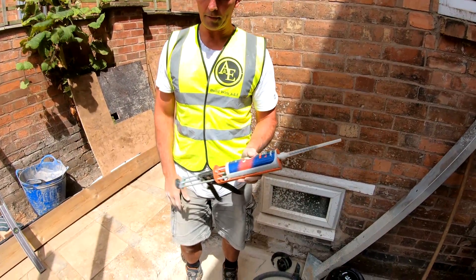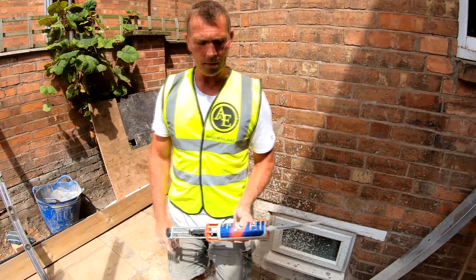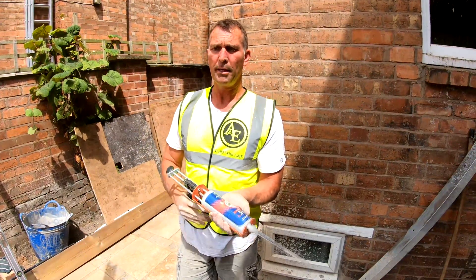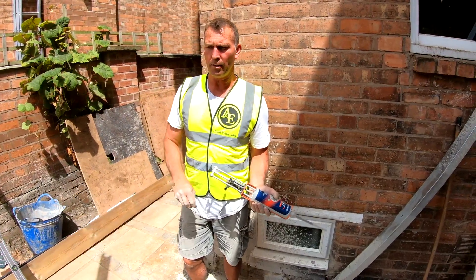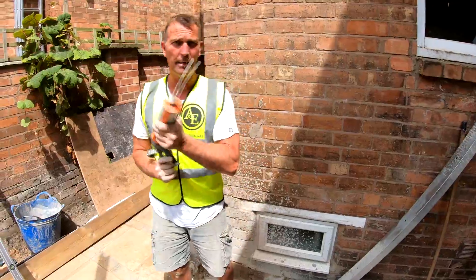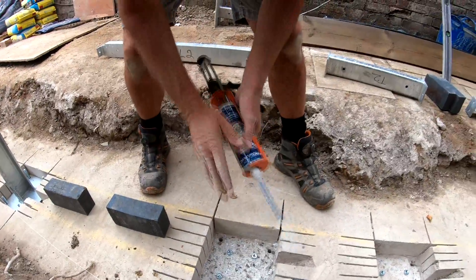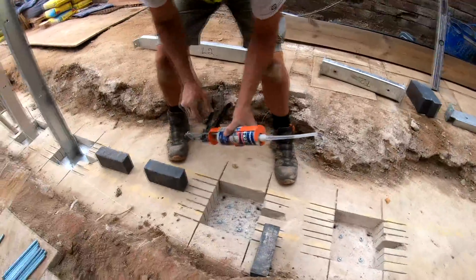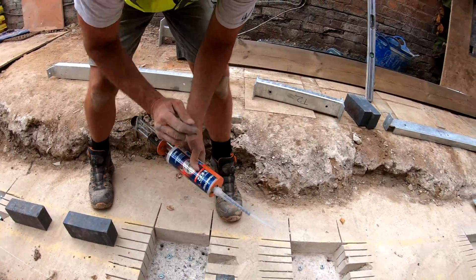We've got about half a tube left and we'll probably need another tube for all the holes — we have one ready. What we're going to do is prep the new tube, then take all the posts out, go along with both tubes filling all the holes, put the threaded bar into each one, set them with the posts, then pull the posts out and lock everything off. I've taken all the plastic bits out of each hole. Next process is to squeeze the resin into all 12 holes in one go. Since we've already primed the gun with the half tube, I don't need to re-prime.